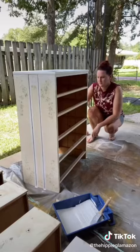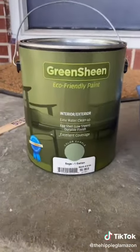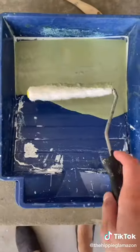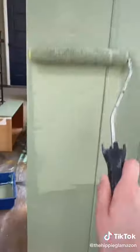Next I gave it a coat of primer, then I used this sage green paint that I got for cheap at the Habitat store. I gave it two coats of paint and did a light sanding between coats for a smoother finish.